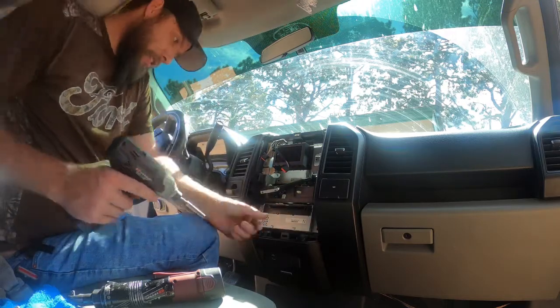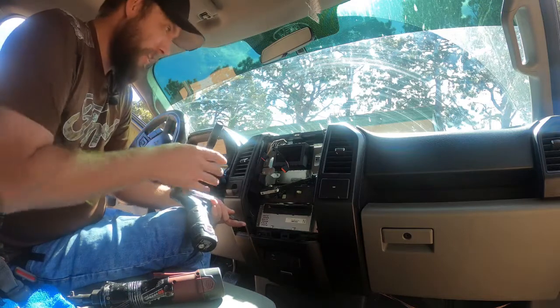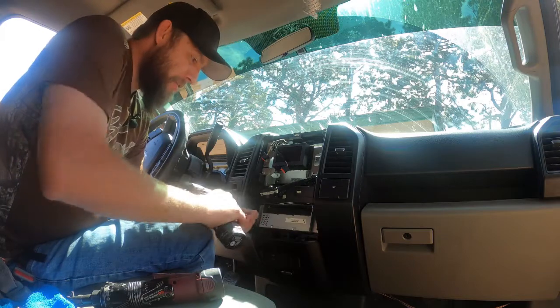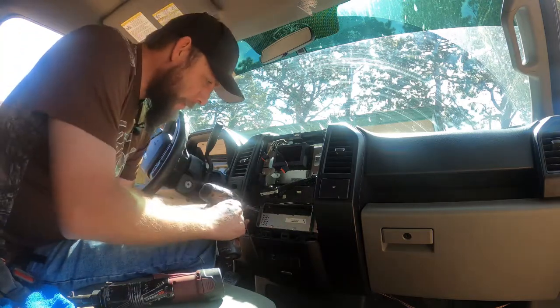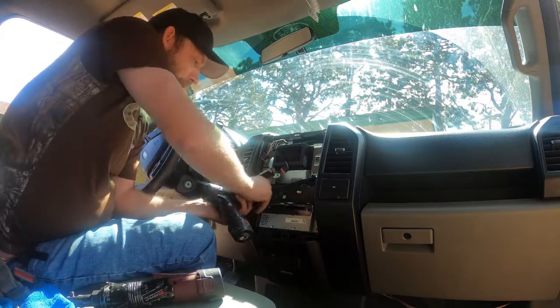I lost one of the screws that holds in the actual stereo. Some of you are probably seeing this for the first time, but that's not actually the radio — this down here is. I actually lost one of these screws and it's floating around down in there, and every time I hit a bump I can hear it. So I'm going to try and fish that out today too.